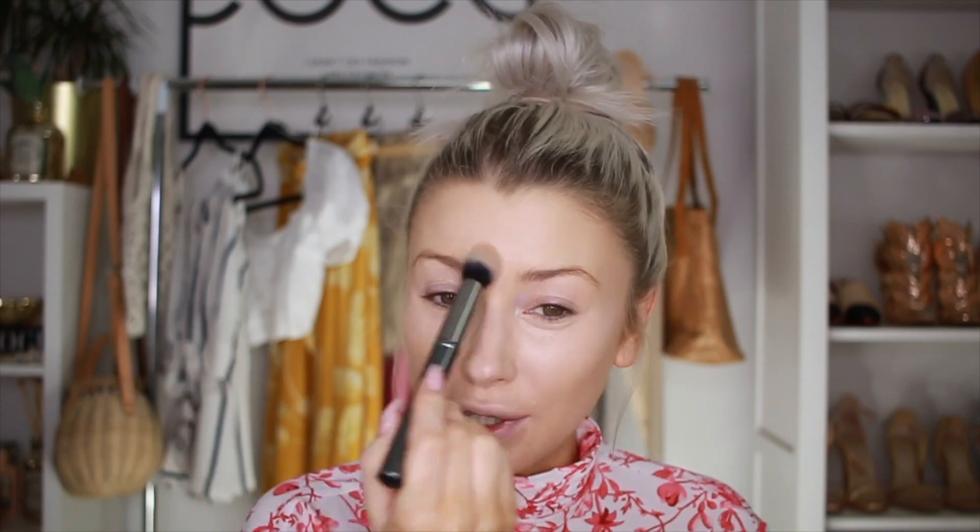This is the first time I've ever used CoverGirl face products and I really like them. Because the concealer and the foundation are a matte finish, I'm not going to add too much powder. But I am going to add some powder because I'm going to bronze with a powder, so I need this surface to be nice and smooth.